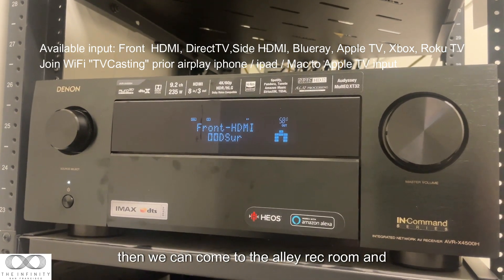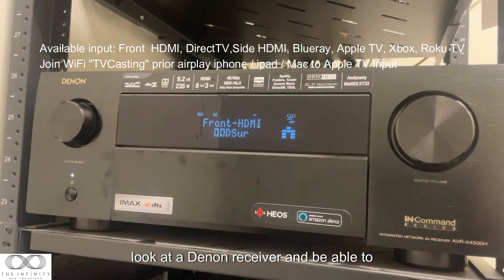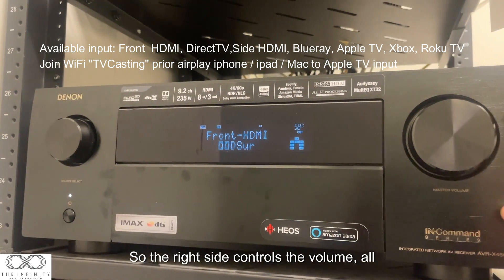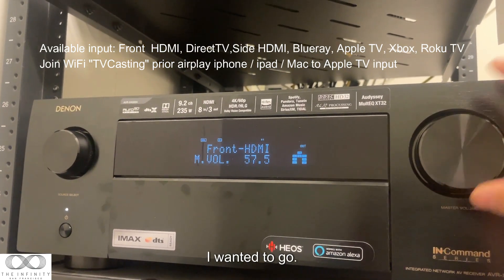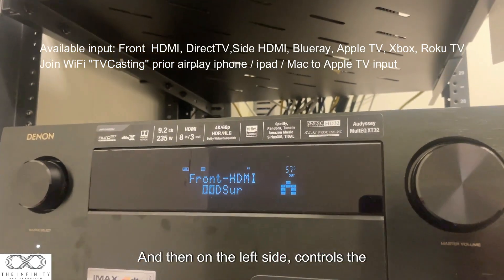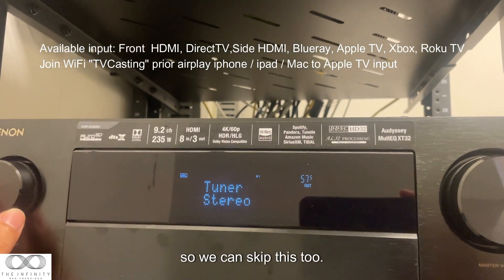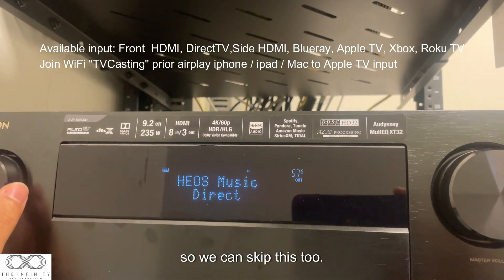After powering on the projector, come to the audio rec room and look at the antenna receiver to control the rest of the operation. The right side controls the volume and how long you want it to run, and the left side controls the input source.